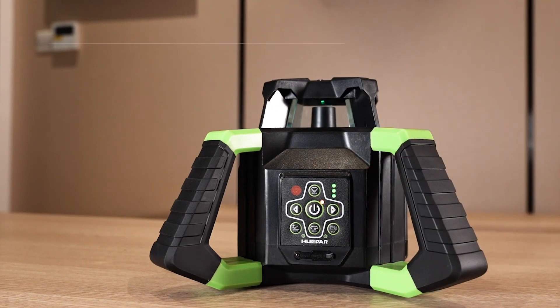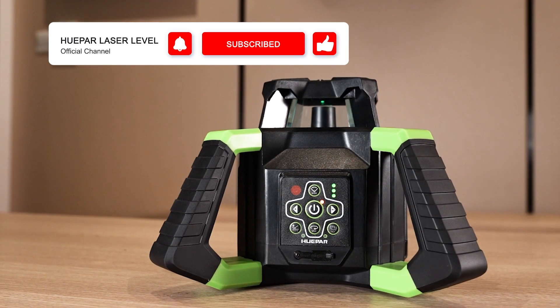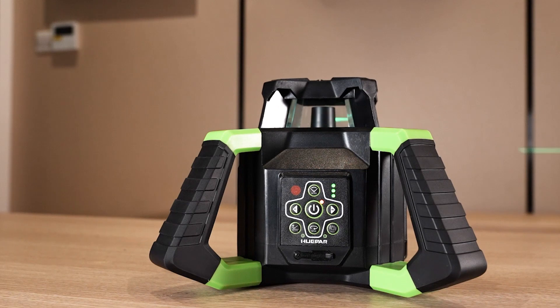This is the end of the tutorial for the L300HVG. If you have any questions or suggestions about the video content, please leave a comment under the video or send us an email. Thanks for watching.